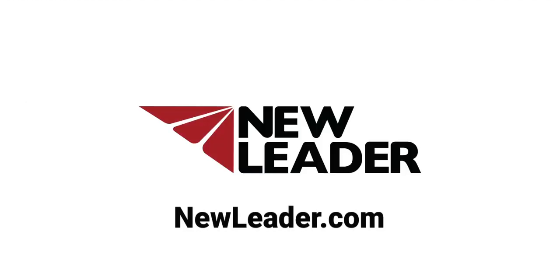For more information and safety instructions, reference the Operator and Parts Manual at NewLeader.com.